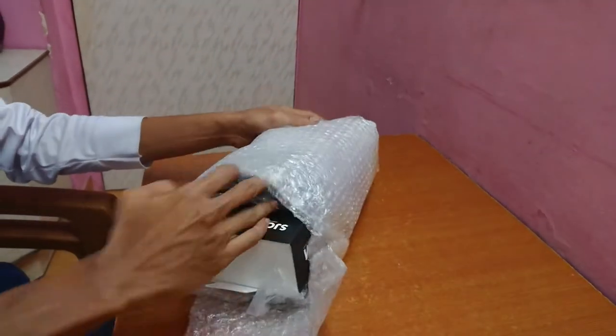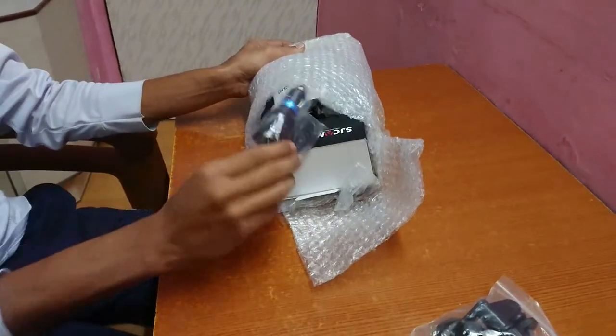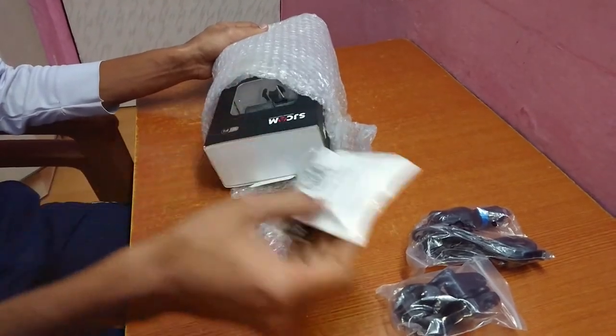There were multiple options to choose from, so I chose option 5 where I got an extra battery, a dual slot battery charger, car charger, camera holding bracket with suction cup, and a selfie monopod stick.